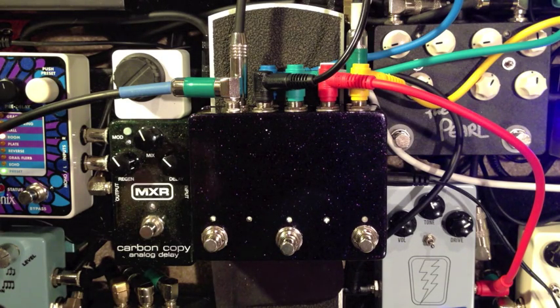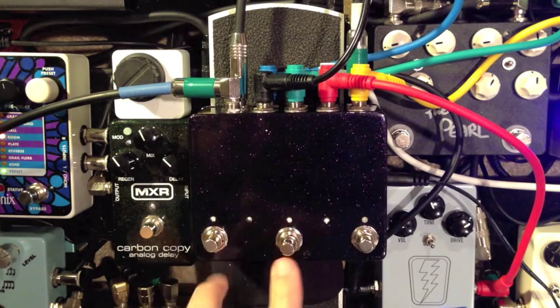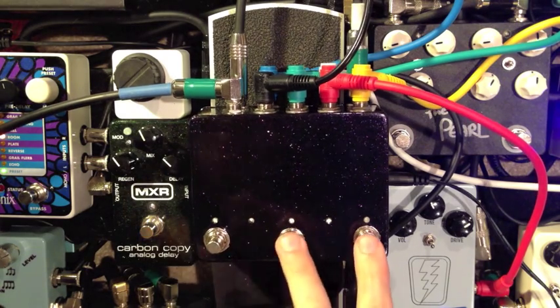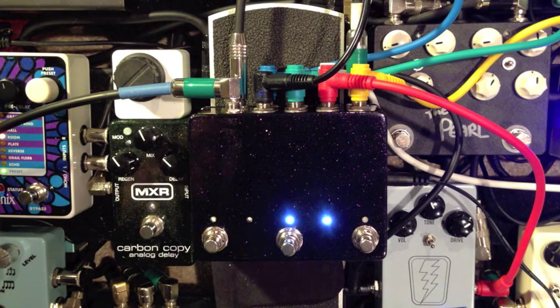So here's just my clean signal — shortest signal chain, no loops activated. [plays guitar] White Pine. [plays] I know it probably doesn't sound too good through my phone mic, but Super Bolt. [plays] Turn that on — POG. [plays] And lastly, the Blue Sky. [plays] You can turn on any combination of these pedals from one place without having to tap dance all over your board.